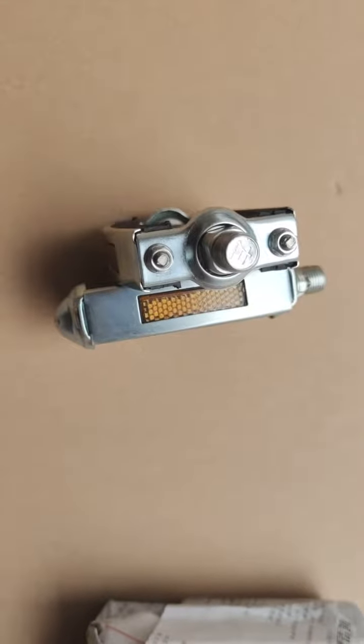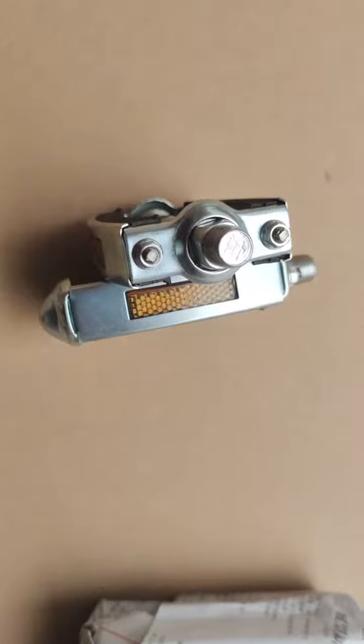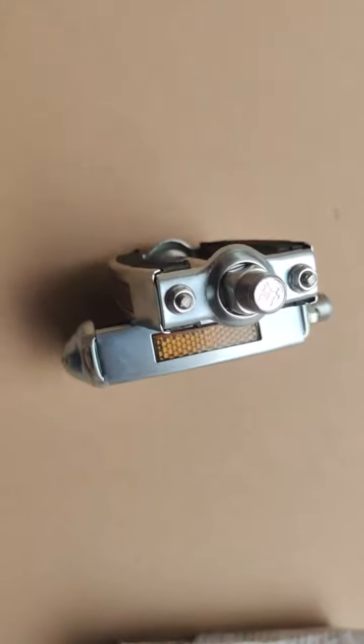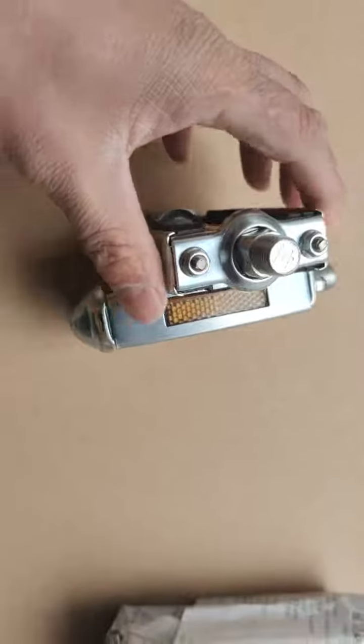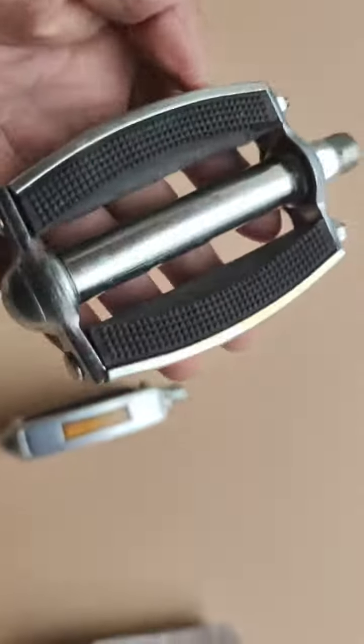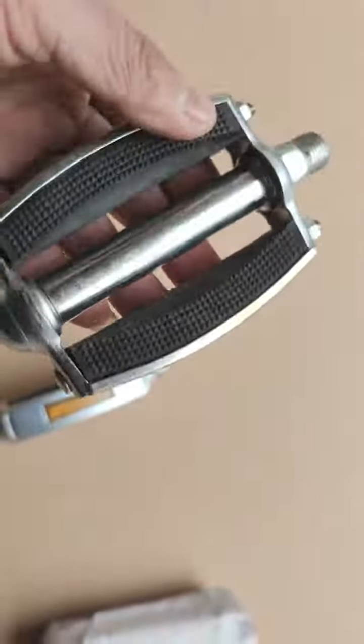Good afternoon, this is Bruce from Hanzo Elke Bike. Today we're seeing the pedals — these are the classic vintage pedals which we are using on our cruiser bikes and city bikes as well.